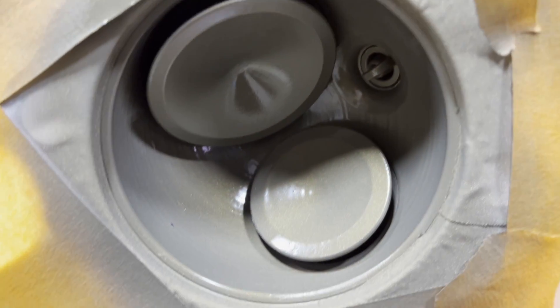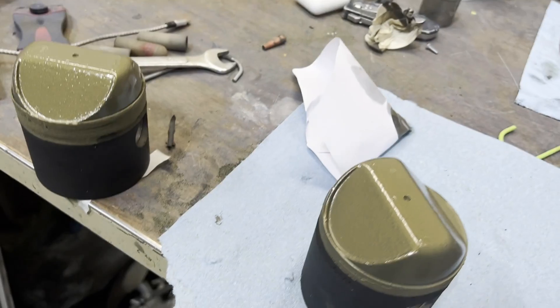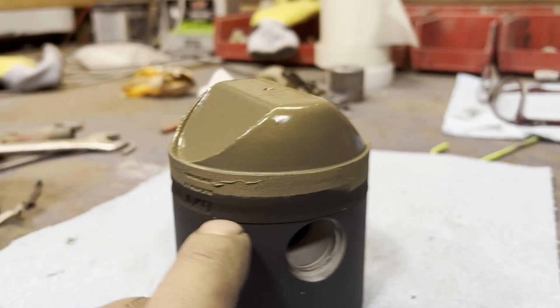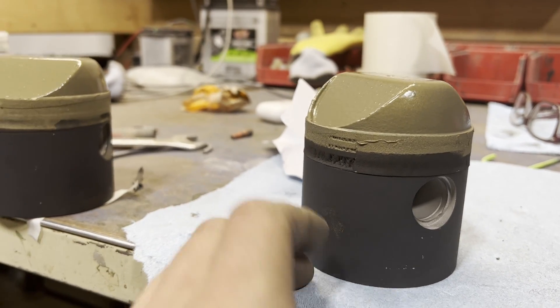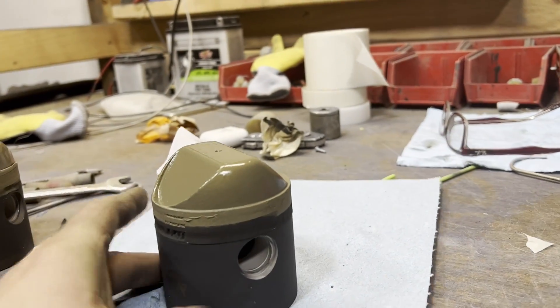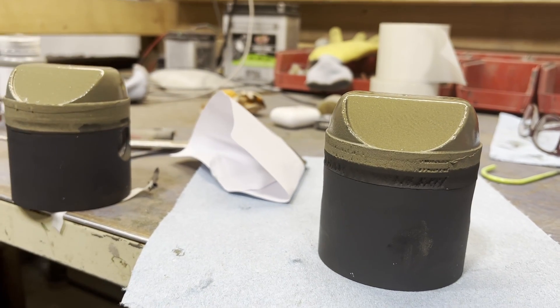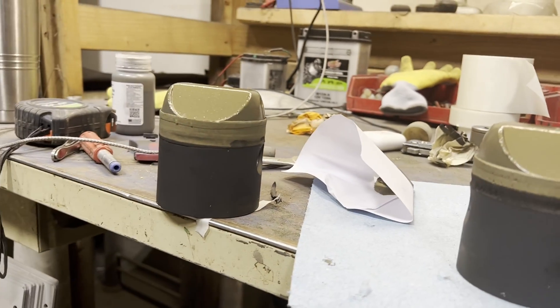So this is the piston coating — same thing over here. Left the spark plugs in; those are getting replaced anyway. And here's the pistons — I just pulled the tape on these except for around the ring landing, so it's going to be a three-tone piston. You're going to have the dark black gray. It's already covered in dust, so I'm going to have to clean all these off.